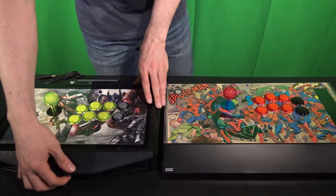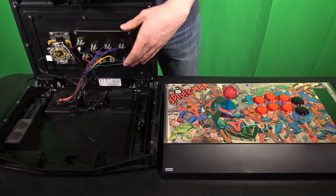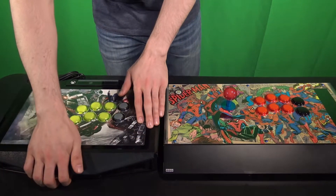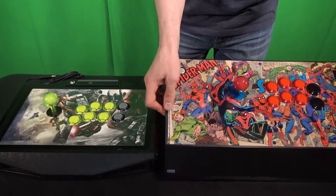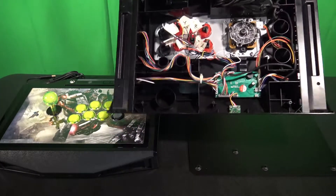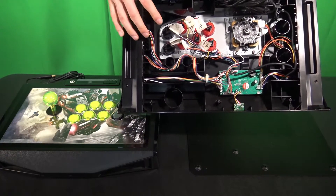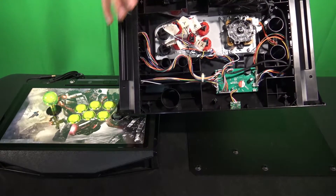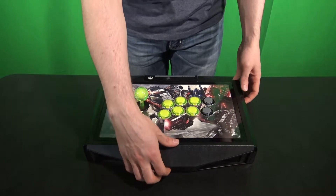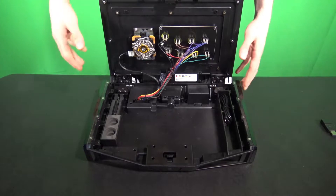I personally like the simplicity of the Tournament Edition 2 by Madcats for the simple fact that you can easily push a button in the front and pop it open to start your customization. As you can see here you have your main buttons and your joystick area. For the sake of the video I took the liberty of taking out the screws of the Hori fighting stick so I can show you how to take off the bottom if you have one that doesn't pop open as simply. I personally like to label my buttons — that makes it a lot easier to remember the layout or if you want to customize it later.